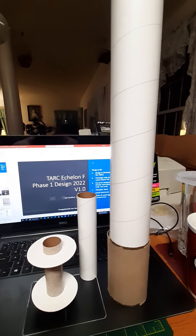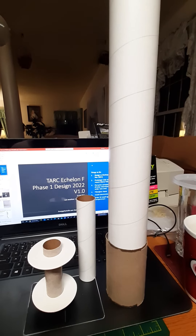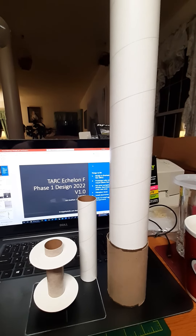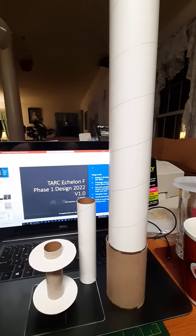We think we've got a good plan for being able to get this put together tonight. And if we're lucky, we'll be able to launch tomorrow at Great Meadows for our first test flight.